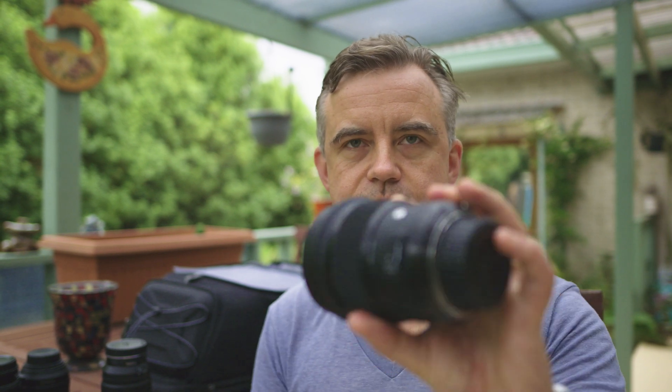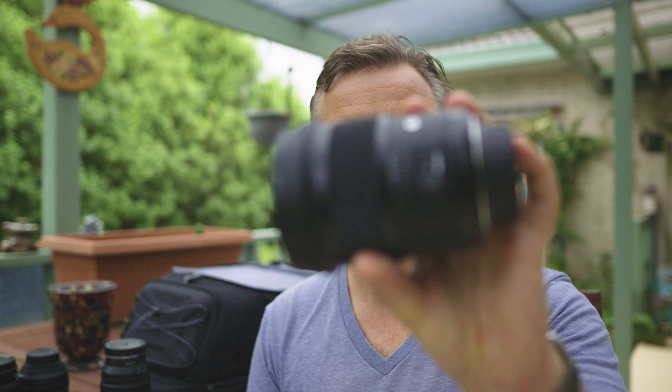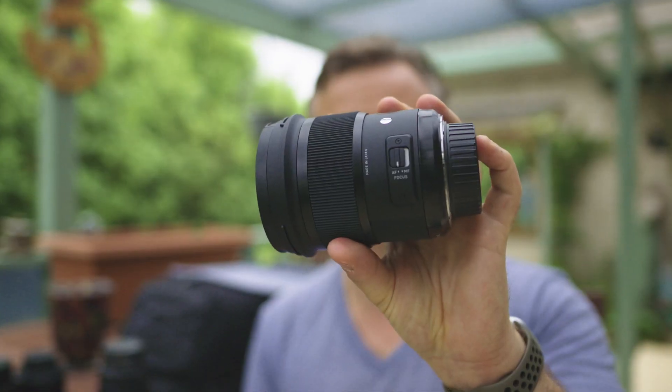Next one we're going to test is the Sigma DG-HSM Art F-mount 1.4 — a beautiful lens for photography. I think if the AF works well, it would make wonderful work of any scene with AF tracking for faces.